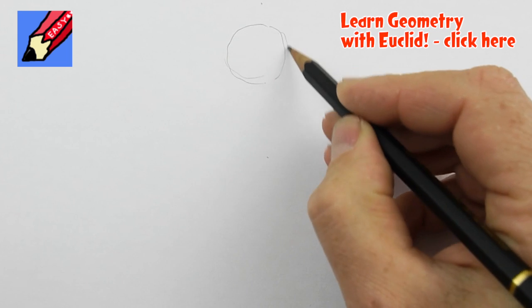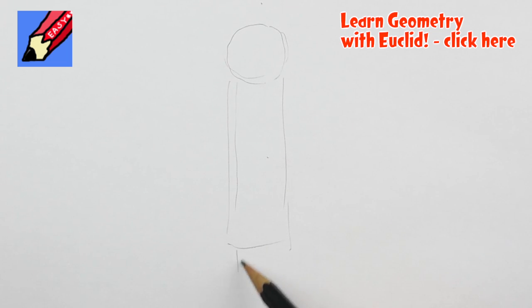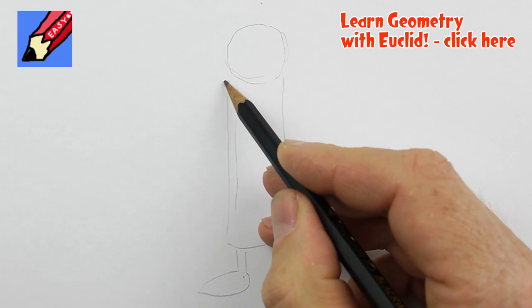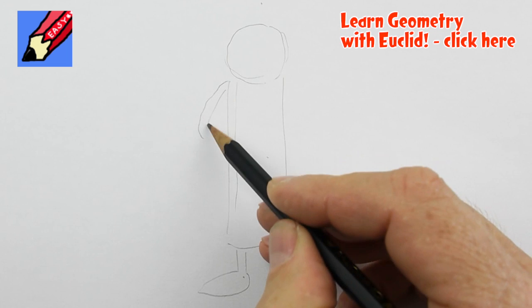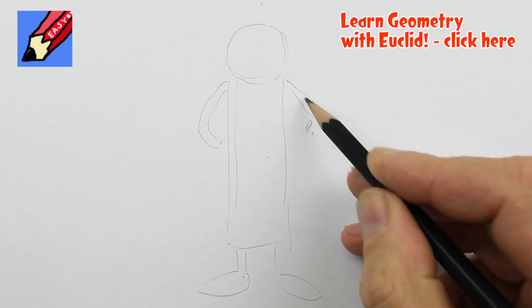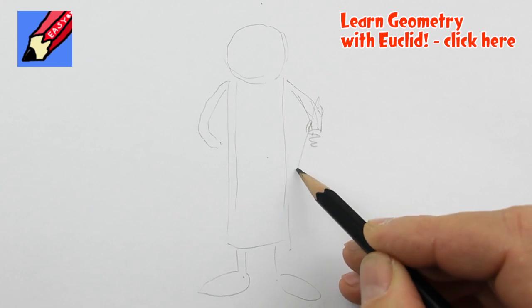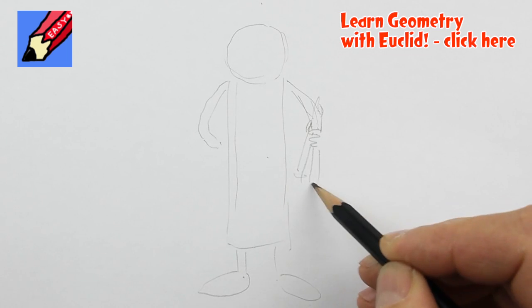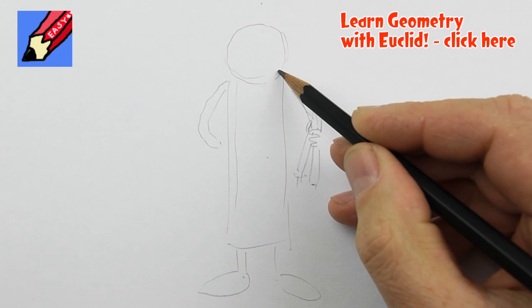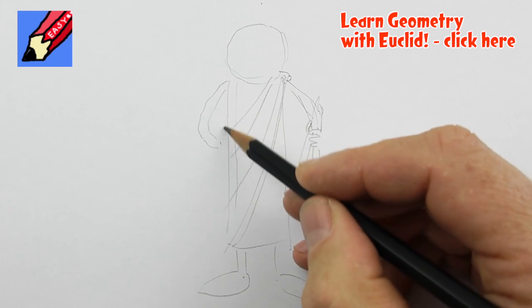I'm going to start with a circle like that, and then kind of feel his body is about there. I'm trying to fit this in the camera. His feet will be about there, and I think that's fitting in. I'll think of his hand coming around like that, another hand there coming around. It's not very anatomically correct. I'm going to give him a pair of dividers, kind of like that. And then his toga comes like that.